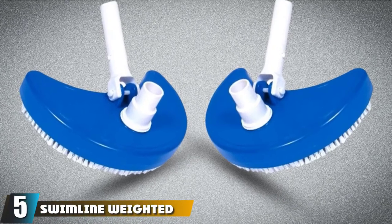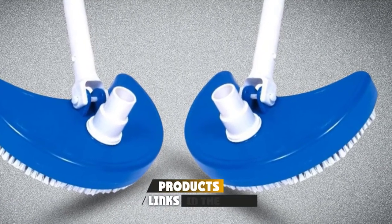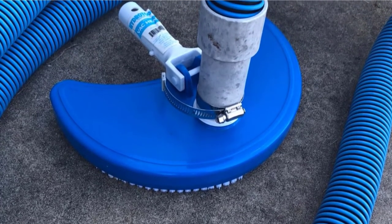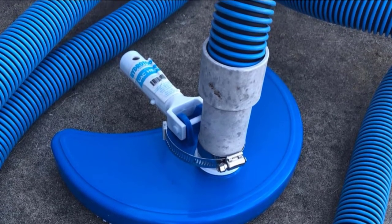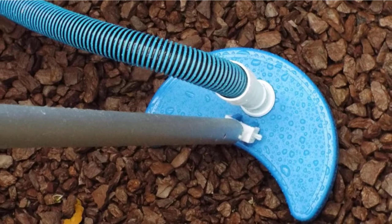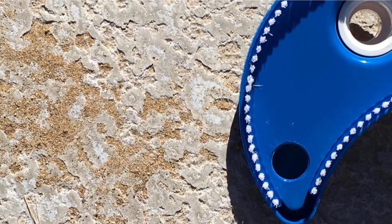The number 5 position is held by the Swimline Weighted Half Moon Pool Vacuum Head. Buying a product from a trusted company is always a safe option, and this head will do you great. If you don't have strong personal preferences over additional features, you will love this one. As a vacuum head that is made to last, it will deliver a sparkling result without hard manual labor involved. Due to the weighted design, it won't cause trouble while cleaning the bottom of the pool, because it comes in a classic half moon shape. It is ideal for the most common types of pools.